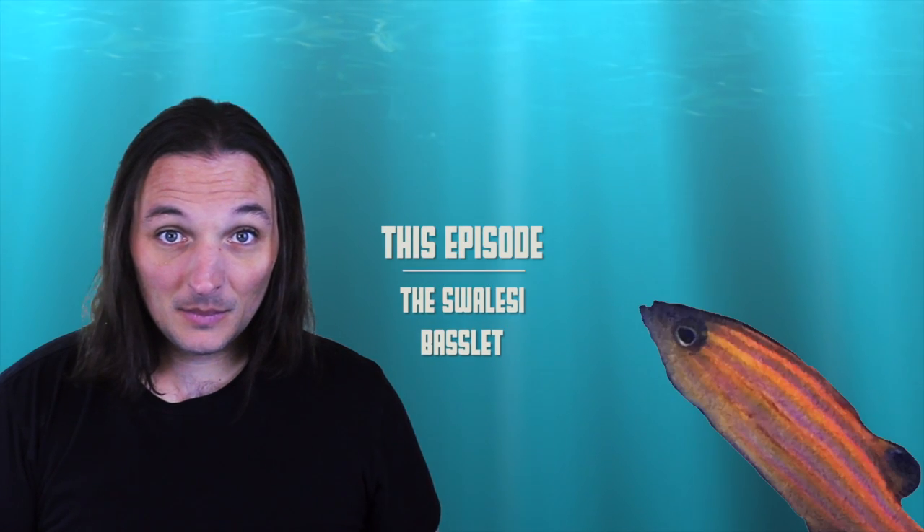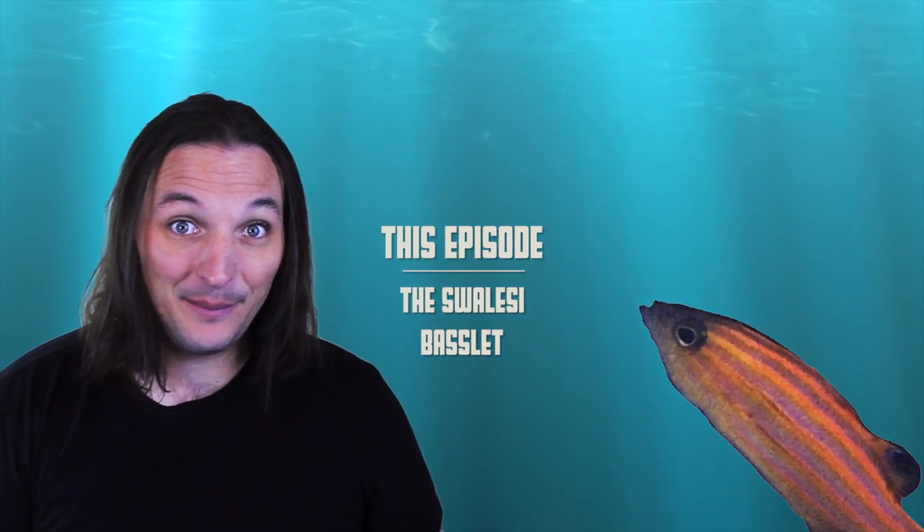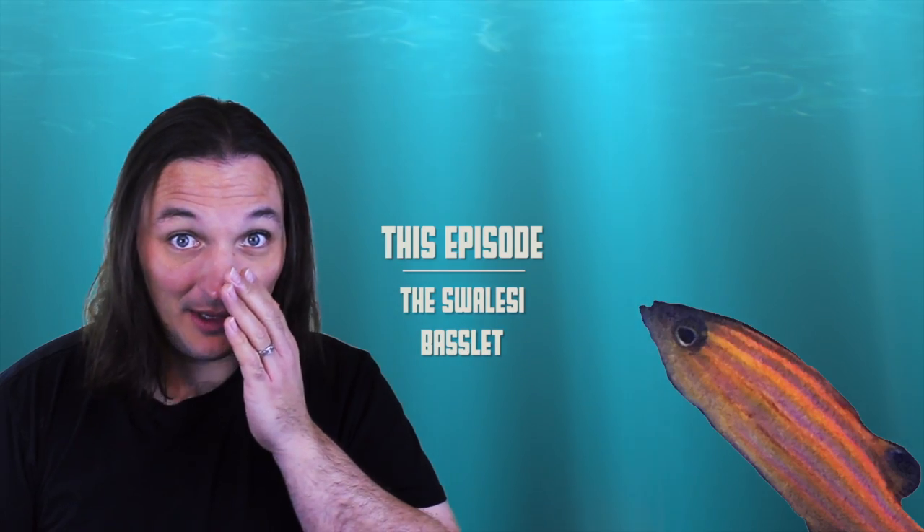Hello? Hello? What do you think you're doing? I thought he was supposed to be a basslet, not a largemouth bass.